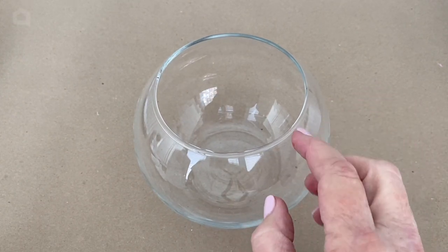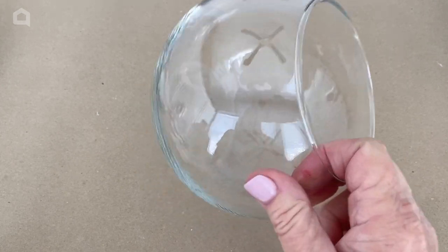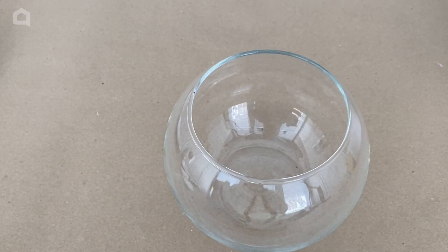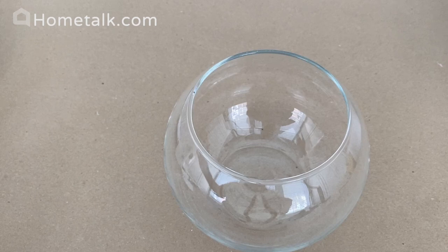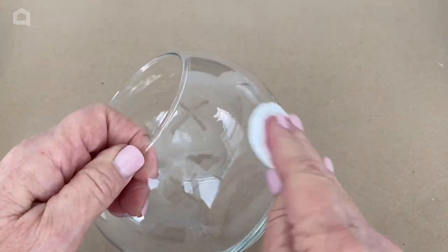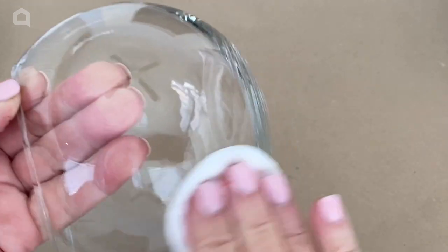I have a variety of bowls — some four inch bowls and some six inch round. They do have a flat bottom but they're glass bubble bowls. You want to make sure your glass bowls are very clean, and in addition to washing them, I'm going to take a little alcohol on a cotton ball and wipe them down really well.